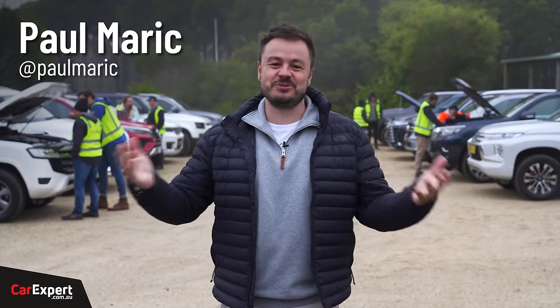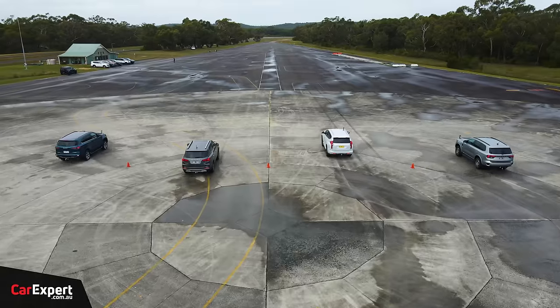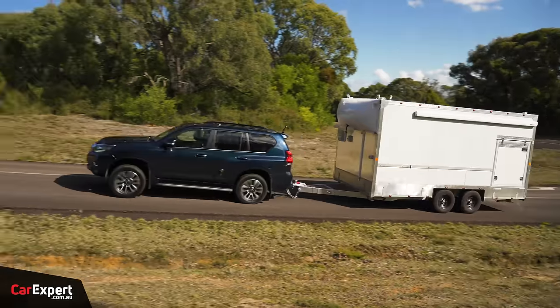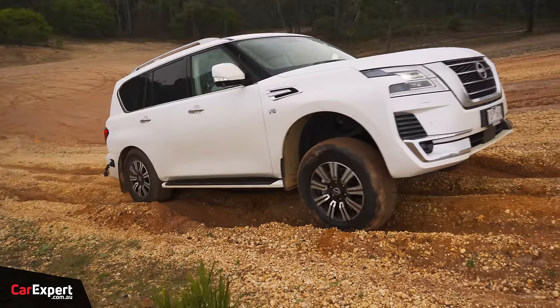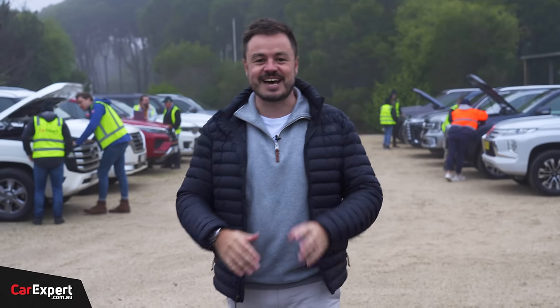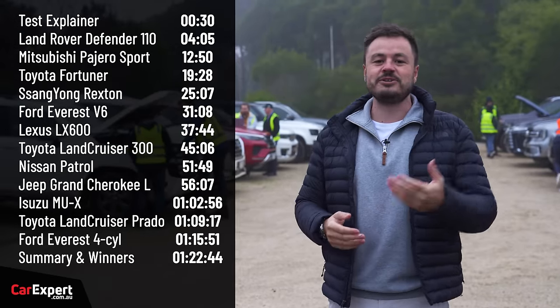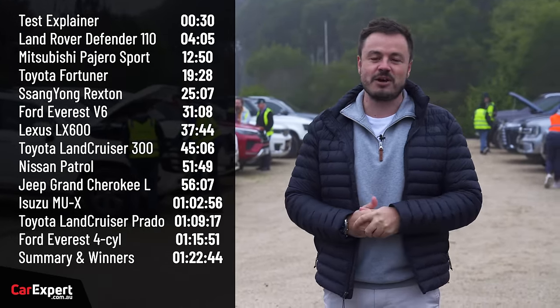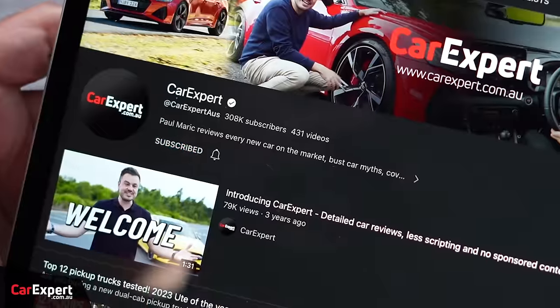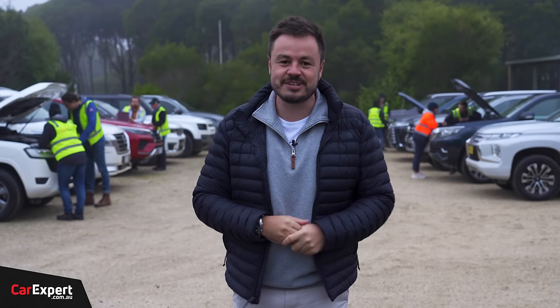G'day, I'm Paul. Welcome to Australia's most comprehensive four-wheel drive SUV test. We've done drag races, we've done some towing, but today is all about seeing how they perform off-road. We've got the whole crew getting everything set up. If you want to skip ahead to other parts of this video, you can use the time codes on screen, or on YouTube scroll down and use the chapters below. Subscribe to our channel and press the bell icon — that'll tell you every single time one of these mega tests goes live.